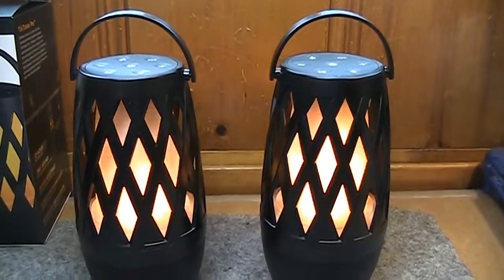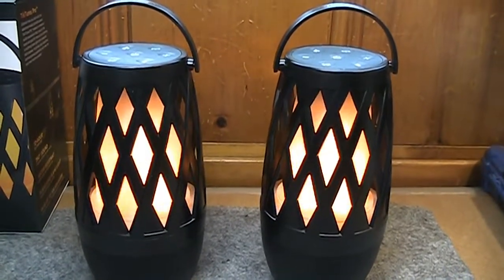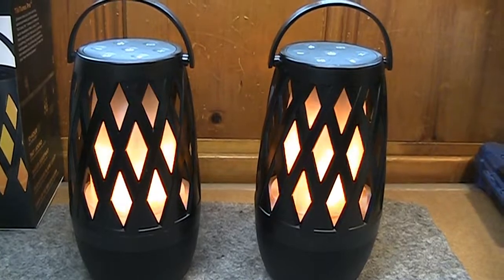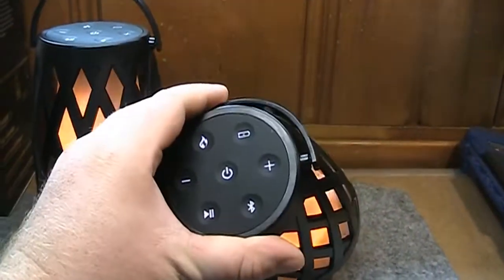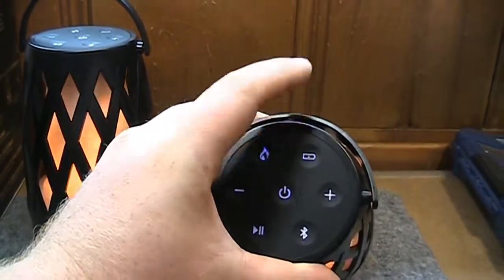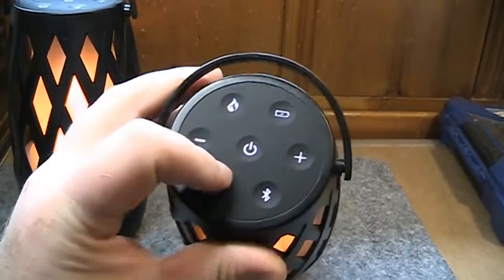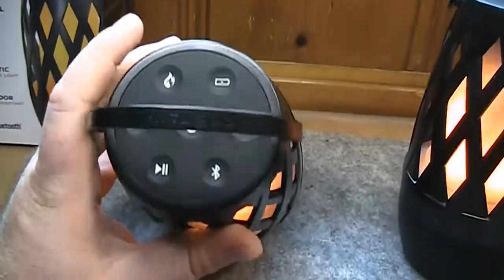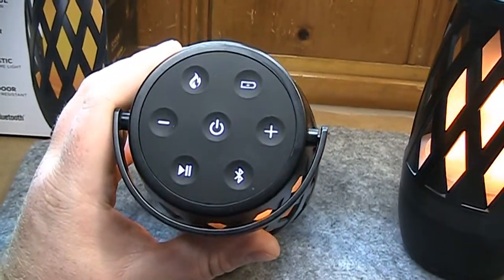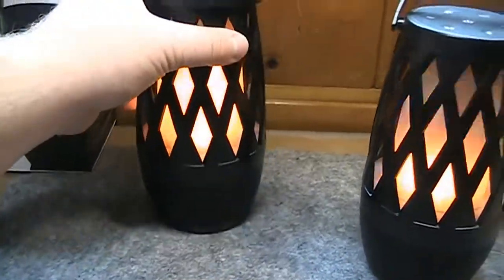One inconvenience is that any slave or child device cannot be used to control media playback or volume. So if you have a child device within easy arm's reach but the parent is somewhere else, you can't just pause playback or adjust volume from the child — it doesn't do anything. You have to go over to the parent device and control everything from that one.